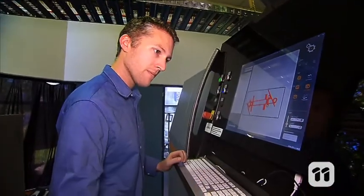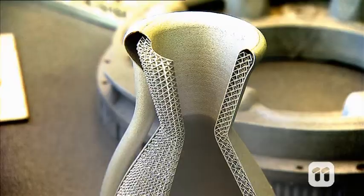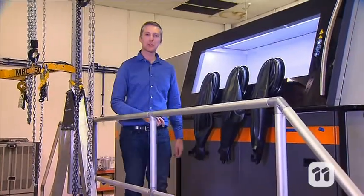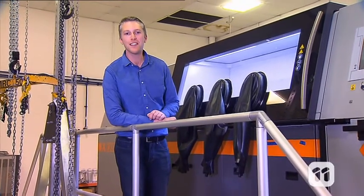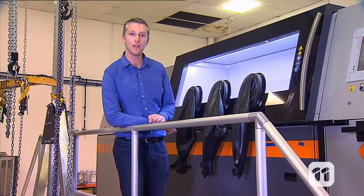This is the world's largest 3D metal printer. It makes large metal components without using any tools. The process is also called additive manufacturing because the method involves adding layer upon layer of metal to slowly build the item from the bottom up.